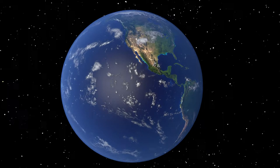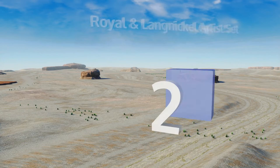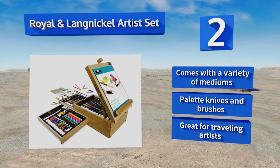At number two, designed as part storage box and part pop-up easel, the Royal and Langnickel Artist Set is housed in a heavy-duty latched wooden case with two drawers and enough additional storage space for all of your sketching, drawing, and painting needs. It comes with a variety of mediums along with palette knives and brushes, and it's great for traveling artists.